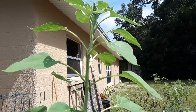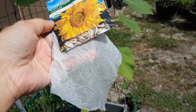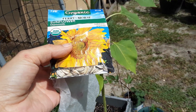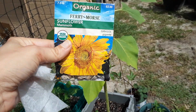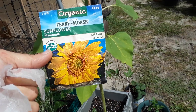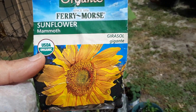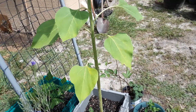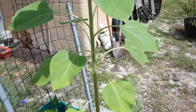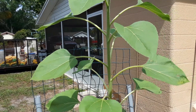I usually pre-soak and pre-germinate my seeds using the paper towel method — right here. All you do is wet that paper towel, squeeze it out, put some seeds in there, and wait for them to sprout. Once your sunflower seeds start to show a little root, you can go ahead and plant them wherever you desire. Just make sure they have enough room and are at least 12 inches apart.